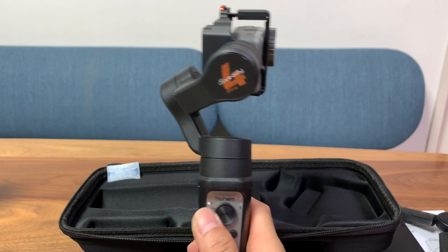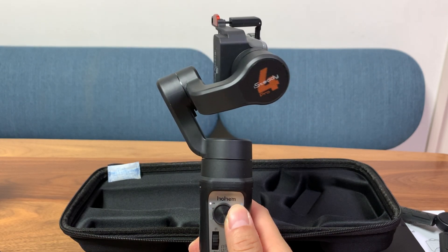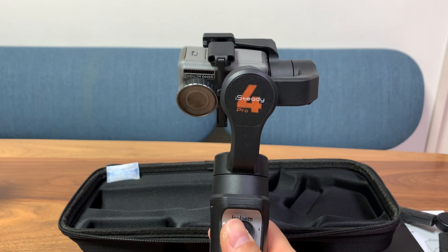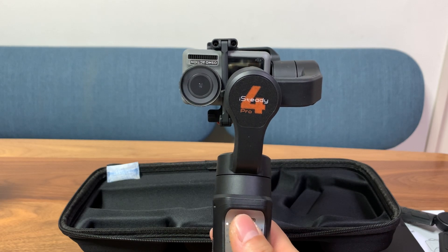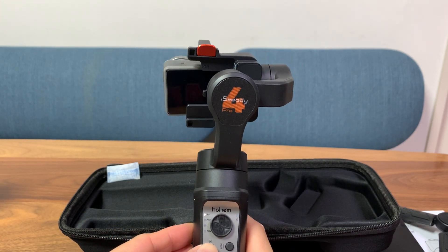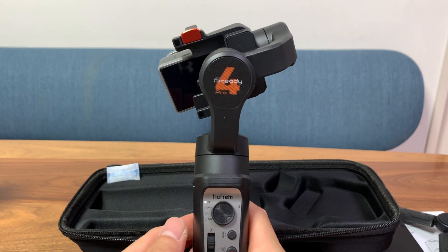Let's check out the rotation limits. Going left and right we can go up to 540 degrees — 360 degrees and then another 180. Going up and down it's about 360 degrees. The last switch we haven't talked about is for adjusting the roll axis. Sometimes you just can't get the camera to calibrate correctly and aren't horizontally leveled — you can use this switch to adjust 30 degrees either way. Very nice feature.